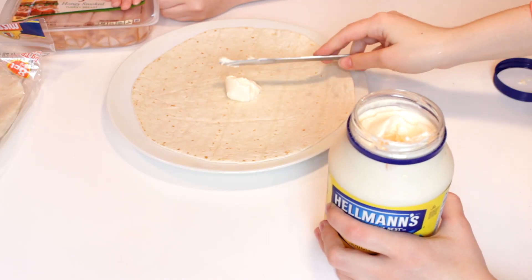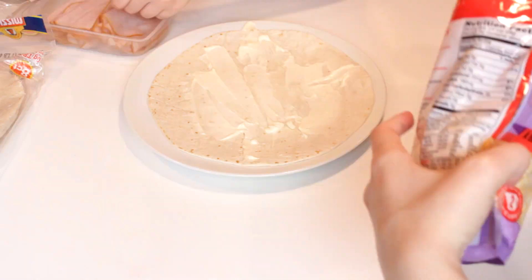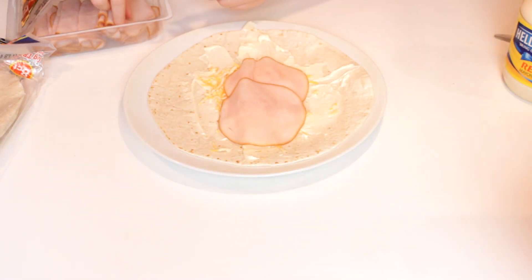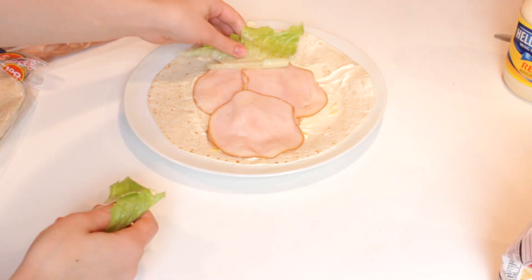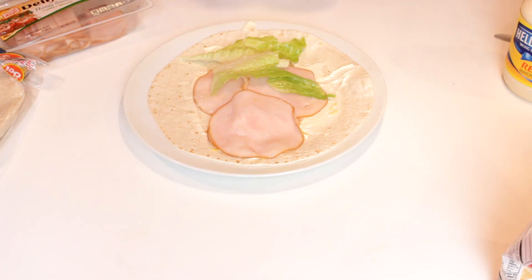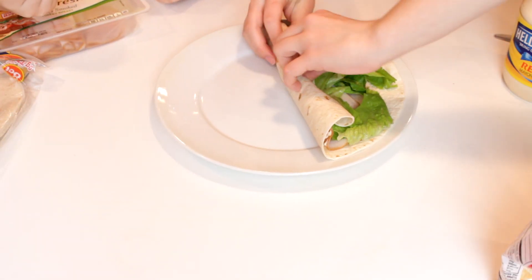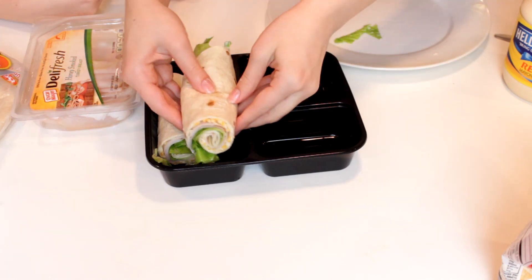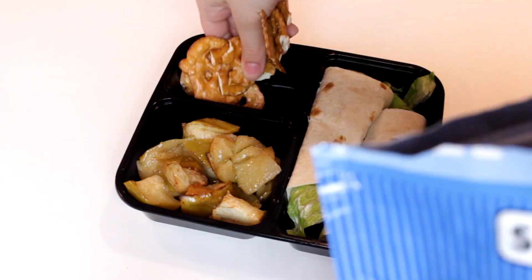Let's make some wraps! Start with a tortilla and some mayo. Add some cheese and sliced deli meat — I went with turkey. Throw on some lettuce and roll it up. Then cut it in half so it actually fits in your little tiny container.